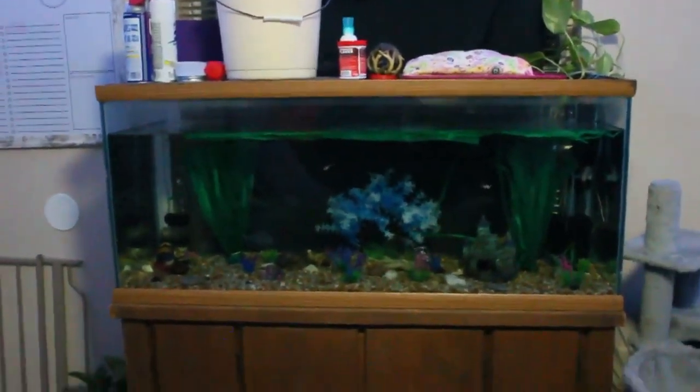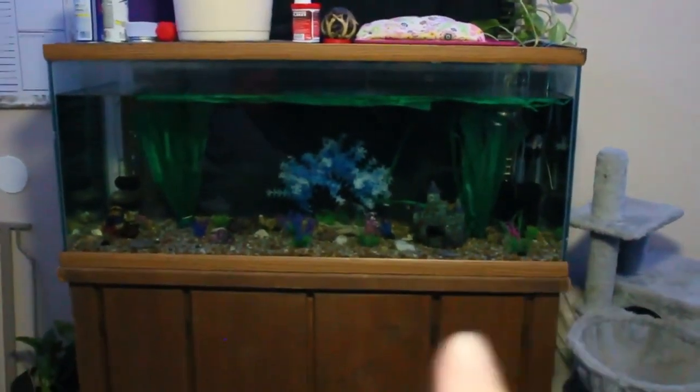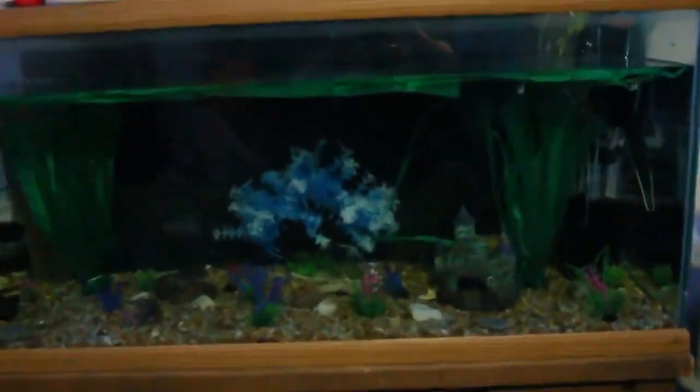This is the 75-gallon tank that I worked hard on. If you want to see the progress I have a TikTok — there's my TikTok. In this tank I actually have six females.